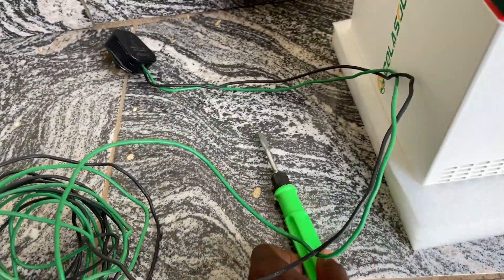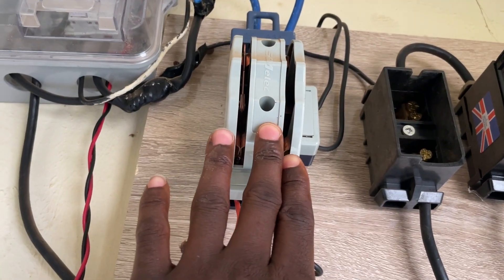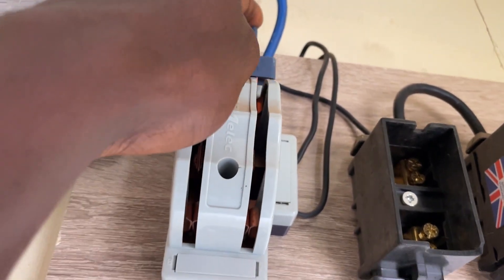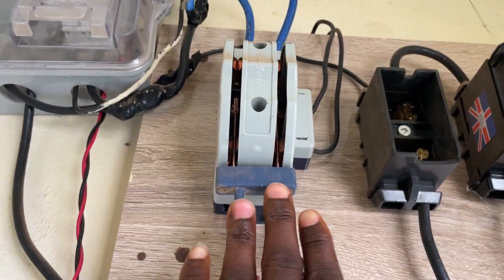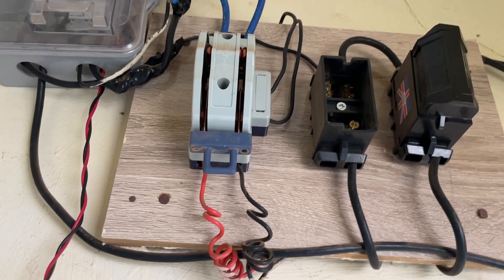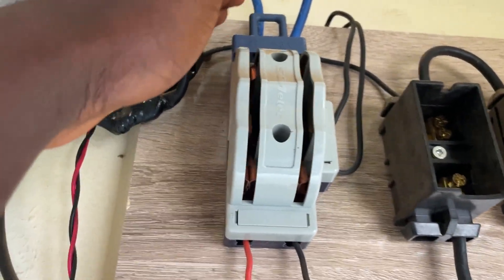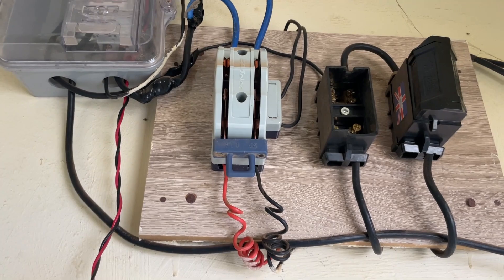Now, if you're not familiar with the changeover: when it is switched up, it means NEPA power. When it's down, it's for the generator. If I put it down even when there's utility power, my apartment will be off. Watch — right now there's light from NEPA. I switch this down and there's no light in my house. I take it back up and there's light. So before you do this work, make sure you switch it down.